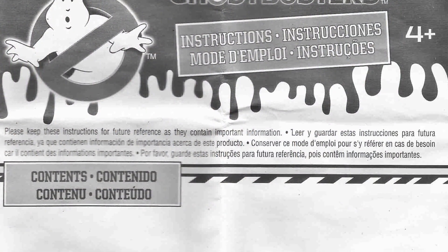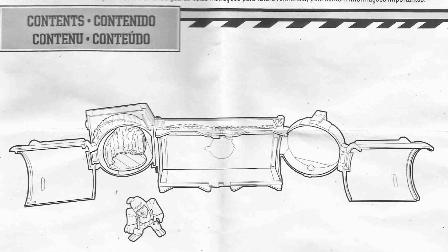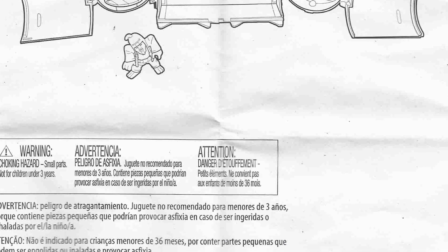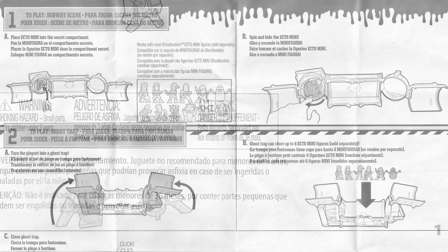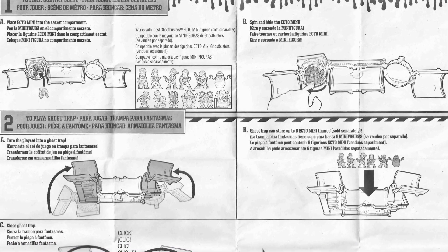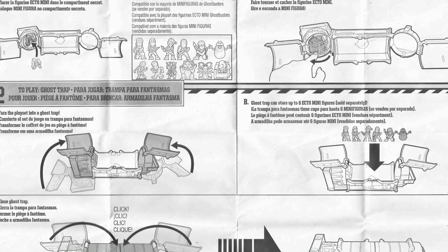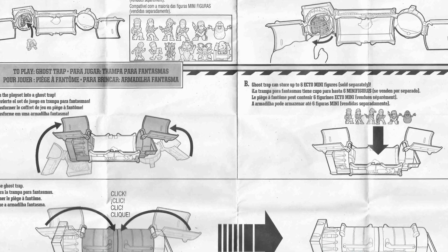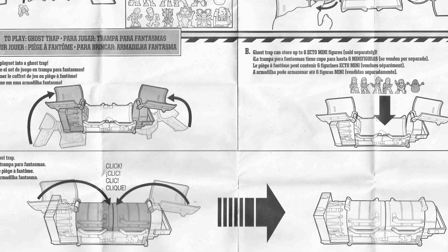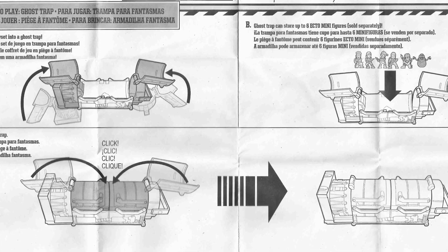The Ghost Trap playset comes with a set of instructions that are fairly detailed, going over the various methods of play for the toy and providing plenty of safety warnings as well. The front of the manual simply shows the contents of the set — the trap and the ghost. The inside of the instructions goes over both ways the toy is intended to be played with. Option one is to open up the trap and have the Ecto minifigures interact within the Subway scene, and also reviews how to use the secret compartment to hide ghosts or Ghostbusters. Option two gives you the option of using the Ghost Trap as either a carrying case or how to close it and display it as a Ghost Trap.